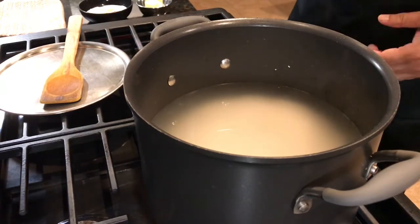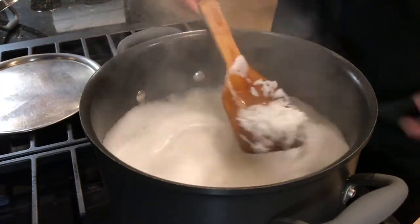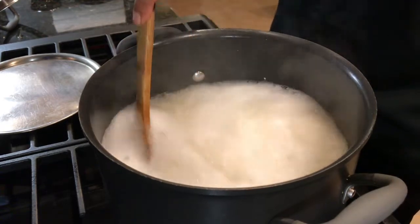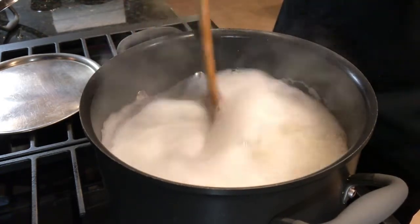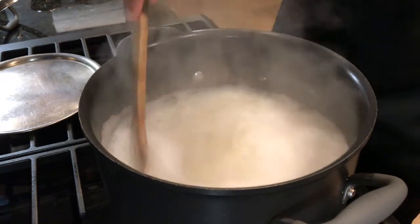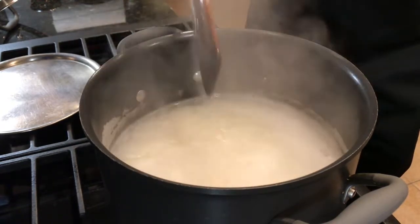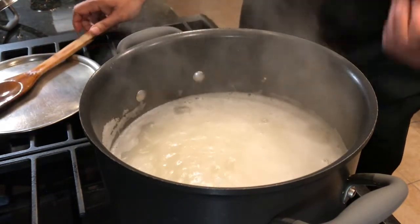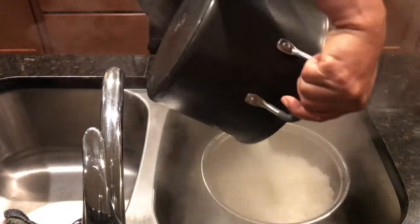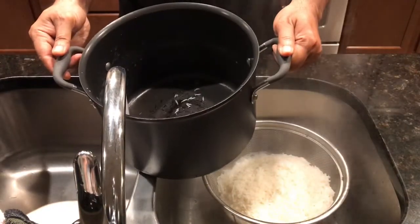There's a lot of water in it so it's not going to stick. You can see the rice is almost three-fourths cooked, so we're going to turn off the gas and let it sit for about a minute. Then I'm going to drain off all the water to stop the cooking process, because it's going to cook in the steam later on. Now I'm draining the rice and we need to arrest the process, so we're going to add some cold water.